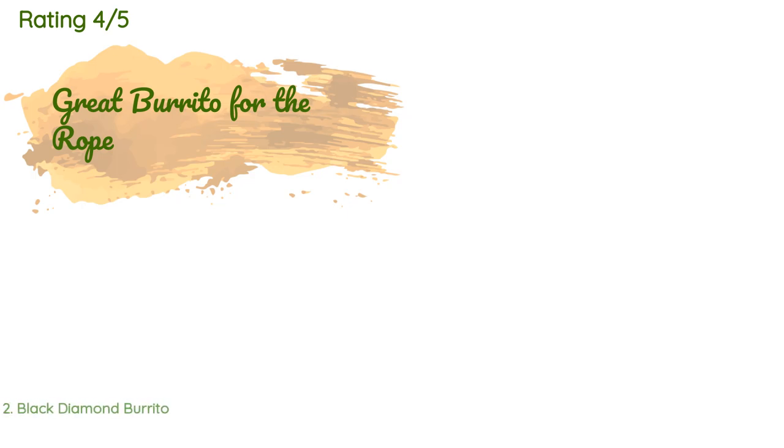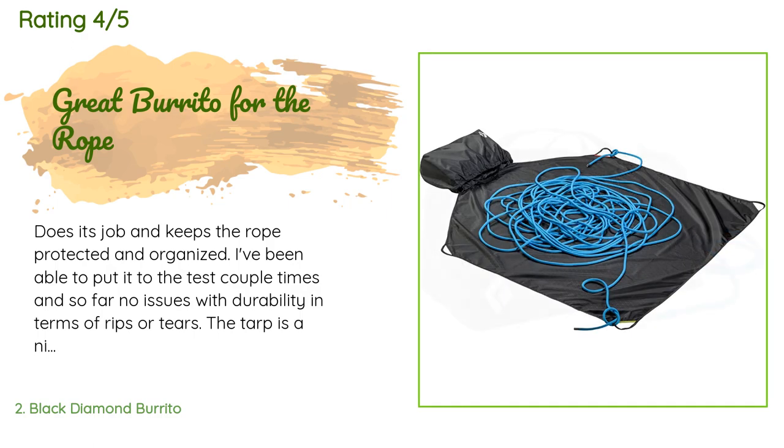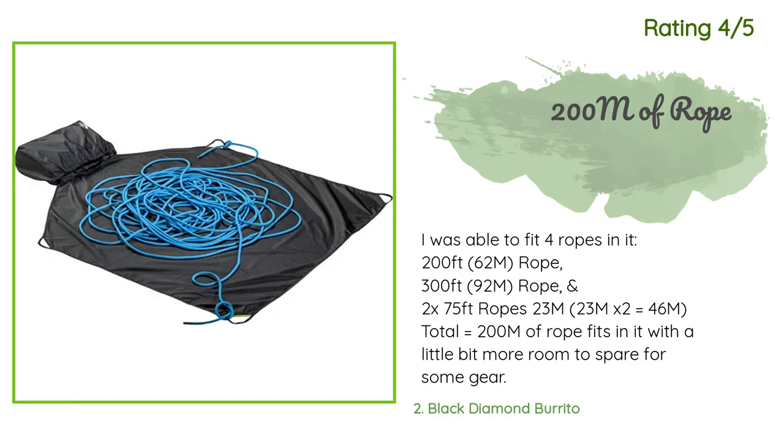This product has an average of 4.6 stars from more than 41 customer reviews. A customer said: 'Does its job and keeps the rope protected and organized. I've been able to put it to the test a couple of times and so far no issues with durability in terms of rips or tears. The tarp is a nice size too, even for my 70-meter rope — as far as bags go it's a solid choice.' Another happy customer said: 'I was able to fit four ropes in it — a 200ft (62m) rope, a 300ft (92m) rope, and 2 x 75ft (23m) ropes — 46m total — equaling 200m of rope, with a little more room to spare for some gear.'